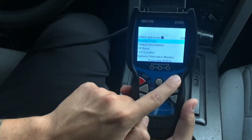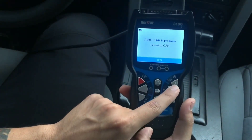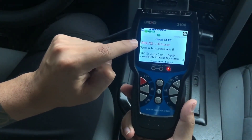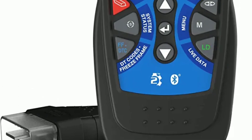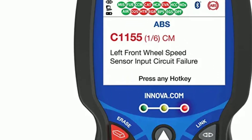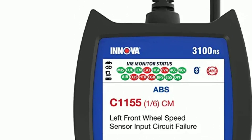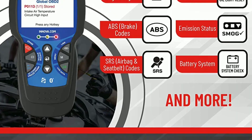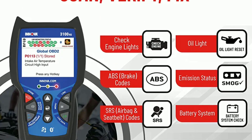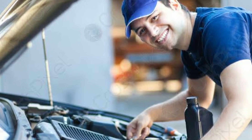In this video, we'll dive into the features, benefits, and demonstrate how to use the Innova 3100 car scanner. The Innova 3100 is an advanced OBD2 scanner that allows you to access your car's onboard computer system. With its user-friendly interface and comprehensive features, it's perfect for both DIY enthusiasts and professional mechanics.